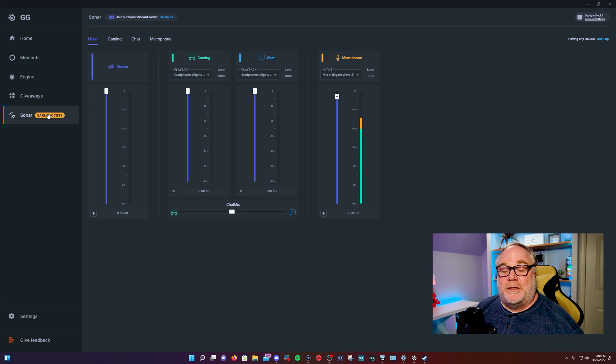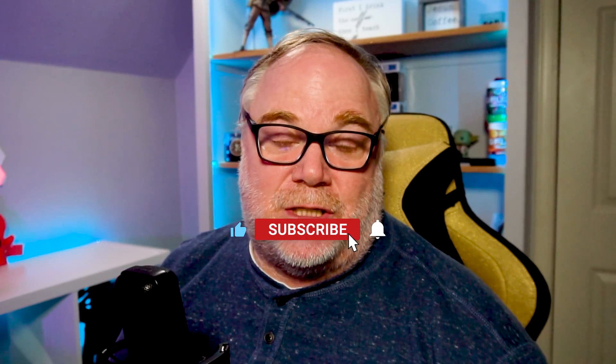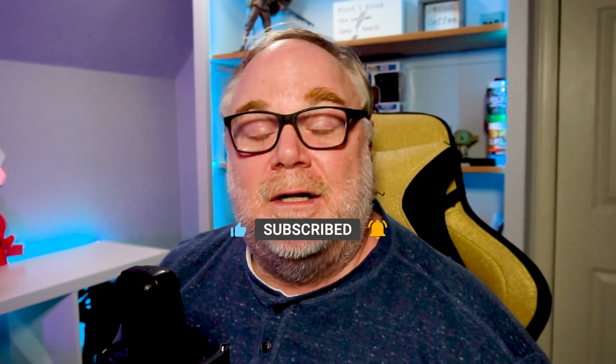I'll provide a link below where you can download the app and give it a shot for yourself. Thank you OWN.TV for sponsoring this video. Make sure you hit a like, subscribe to the channel, and hit that bell for notifications so you'll know when a video goes live. Other than that, guys, be safe out there — have a great rest of your week. We'll see you later.